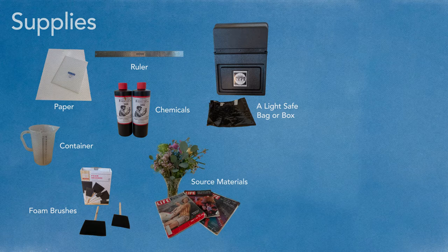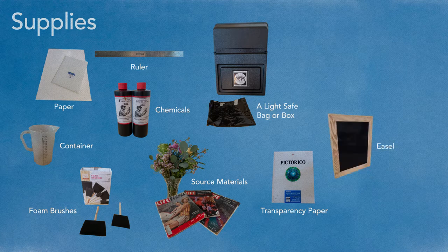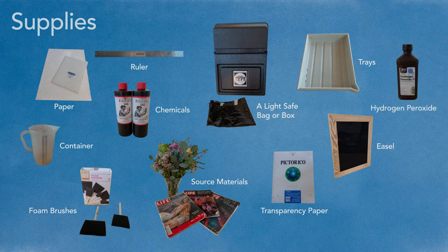You'll need source materials — the image or object you will make your print from — as well as transparency paper if you decide to make an image from a digital negative, an easel or any piece of glass, trays (optional — you can make do with things around your house), and hydrogen peroxide. String and clips for hanging up your prints to dry are also useful. I bought all my supplies from freestylephoto.biz and Blix, but definitely try to shop small, shop local, and use second hand when you can.